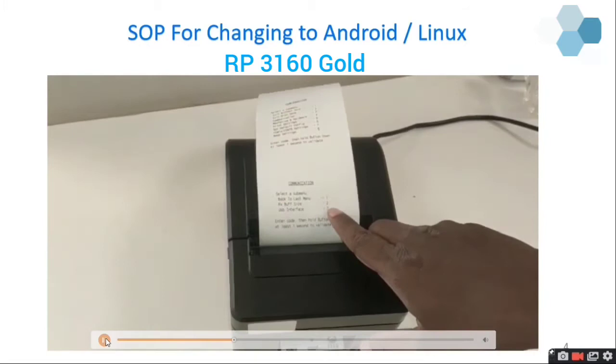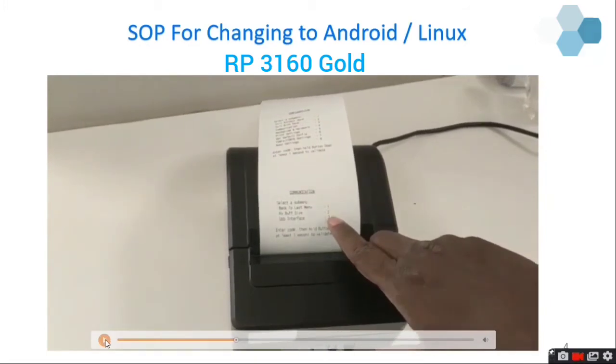Now you can see it is in Communication settings. In Communication settings there are three options: Back to Last Menu, Buffer Size, and USB Interface. I am going to select USB Interface — press the feed button three times continuously and then the fourth time long press.